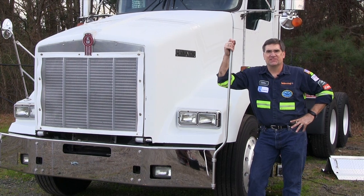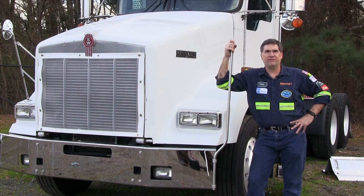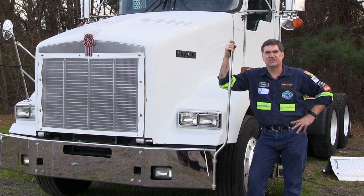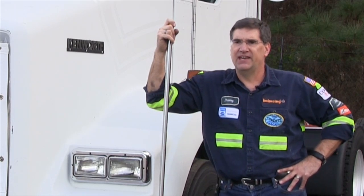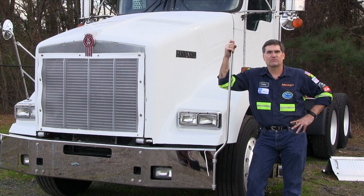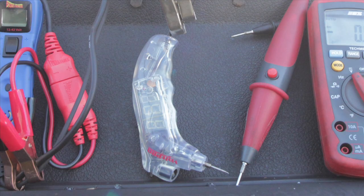Hey, Dan Sullivan again. This video has a special purpose. I've been catching some grief and criticism from people who think I'm being too aggressive trying to sell the Load Pro, which is the tool I invented and patented. What I've decided to do is a head-to-head comparison. I've got the Load Pro, the Volt Pro from Hickok Wacon, and the Power Probe 3.